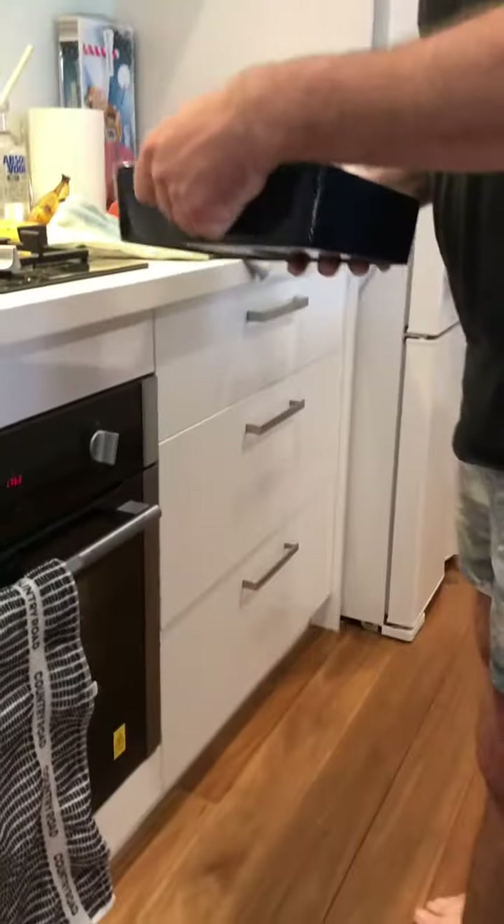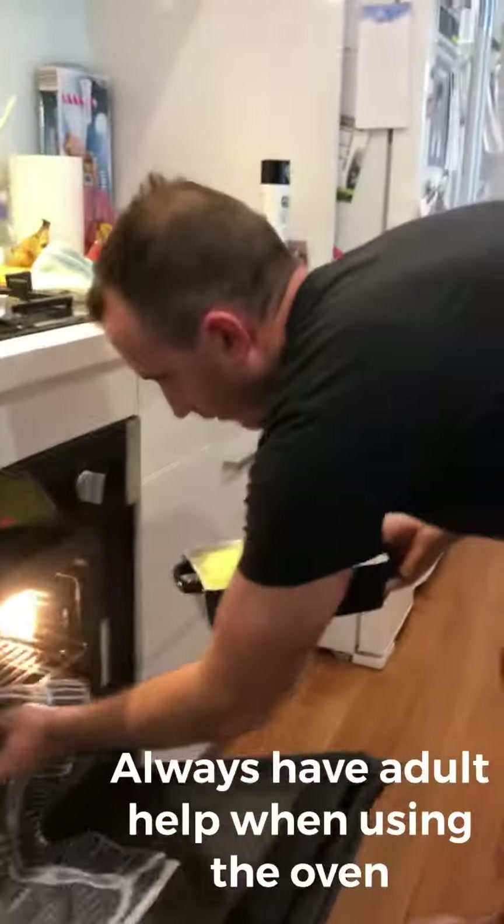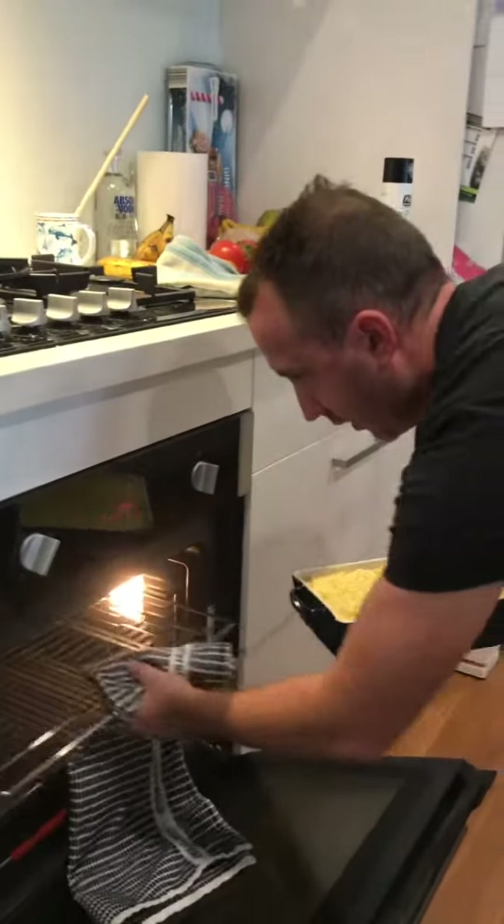So what are we doing now? We're putting the pasta in the oven.